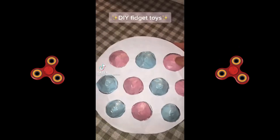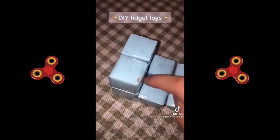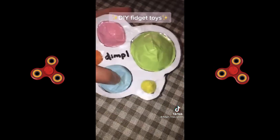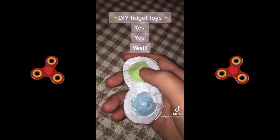Let me tell you what fidgets are actually worth it — yes or no.